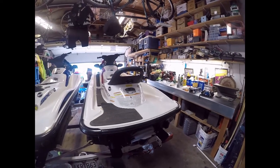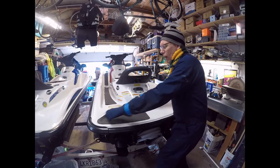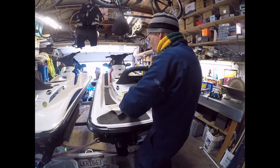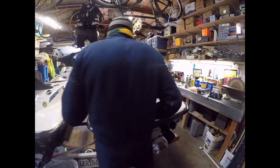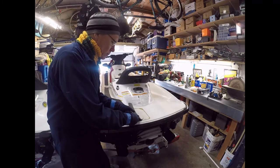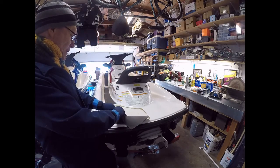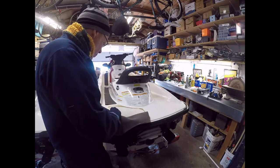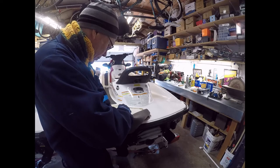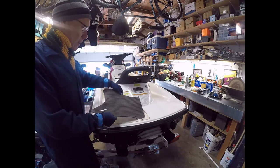I'm going to bring you over here. Here's the ski — you can see the port side still has the pads on it. First thing I'm going to do is just pull the factory pad off. These have already started to unpeel, so they come off pretty easily. If they didn't come off you can scrape them carefully with a wooden scraper, but it's easiest to just grab them and pull them off like this.